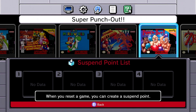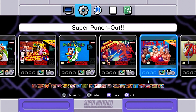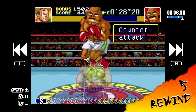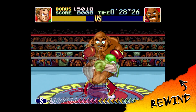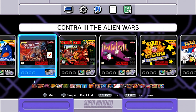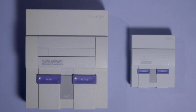For each game, you can have four suspend points, which lets you basically save anywhere and pick up where you left off later. You can also rewind the game about a minute into the past, which is a pretty neat feature, but getting to it requires going back to the home menu — and getting to that means literally hitting the reset button on the console. That's also the only way to switch between games, which is kind of a throwback, but also just annoying.